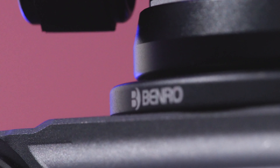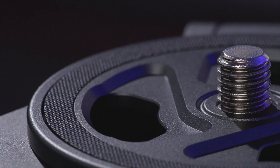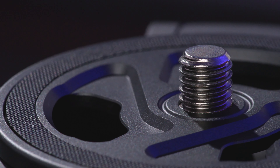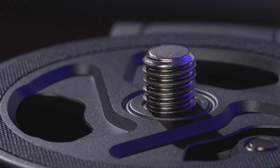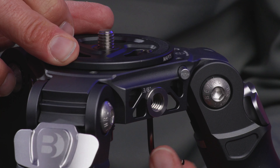Expand your Benro Mammoth tripod kit with the 75 millimeter photo adapter. This adapter features a 3/8 inch male thread to accept any of Benro's photo heads and a locking set screw so the head will never come loose.